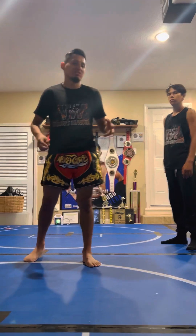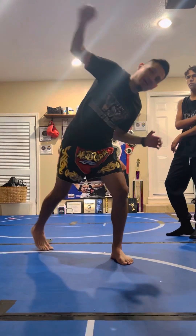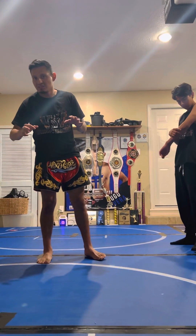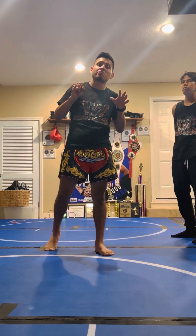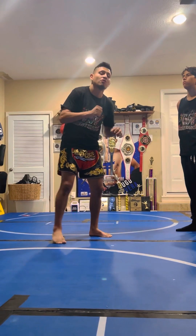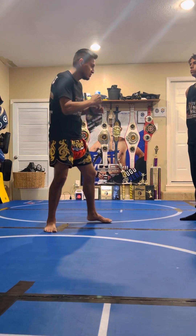One of the most common punches is a big, wide, haymaker-style punch. This is a little bit more advanced. This right here is punch art number six in our Warriors Warehouse Curriculum. Once again, punch art number six from a ready fighting position. So let's go.